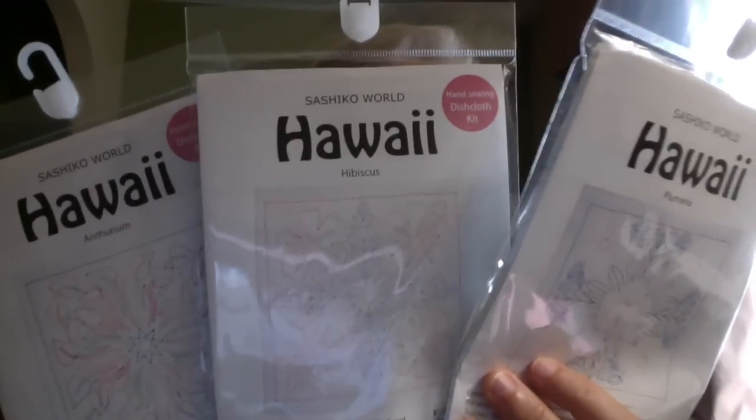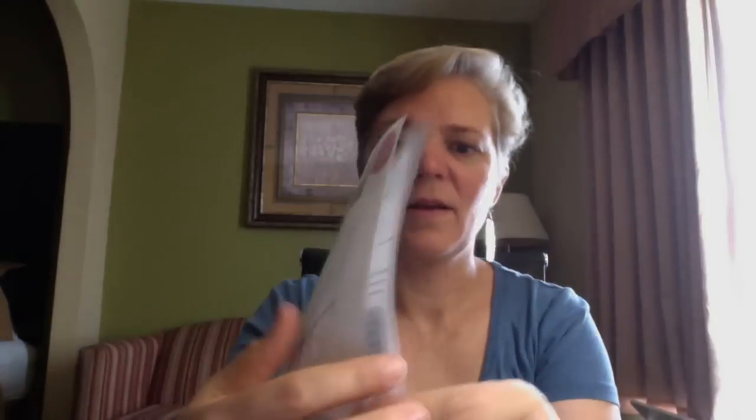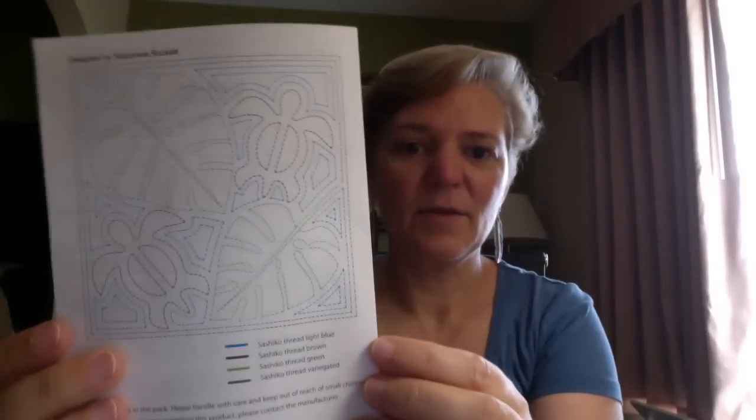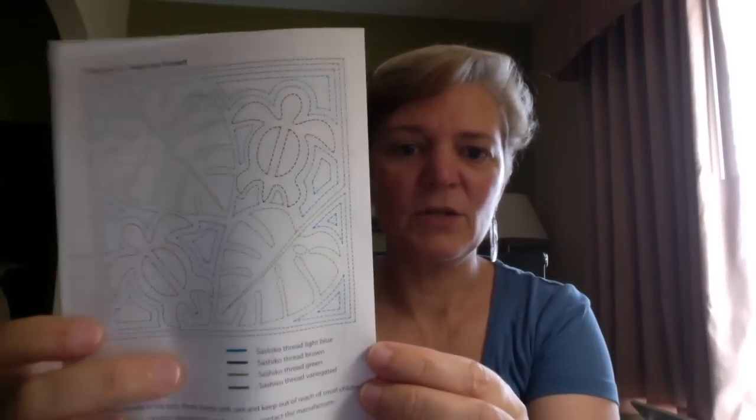I have these new kits from Tulip Needle. They are pre-printed kits, the Hawaiian theme, beautiful plants. The cool thing about these — and I'll show you the fourth design — is they come with instructions in English, a colored design on the back so you can see what you need, and the thread. The thread is pre-packaged for you, and a needle. It's a Tulip Needle and Hida thread. How cool is that?